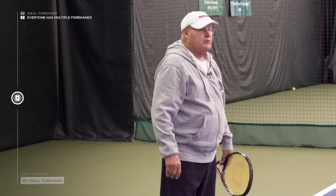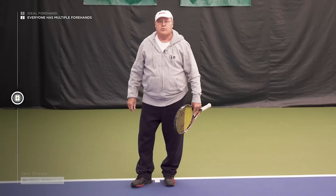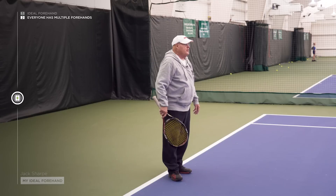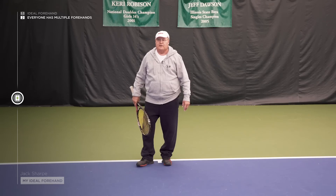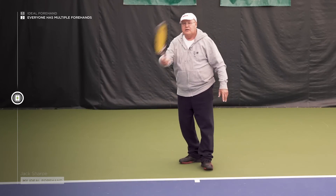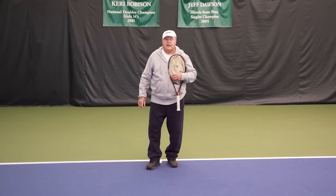They don't have just one forehand. What did Roger Federer say when asked what type of forehand he has? He said, 'Which one?' That's a great way of putting it, because it's all situational. If he's moving in and trying to attack, he's going to hit a much straighter, flatter forehand. If he's rallying — if you haven't noticed — Federer hits very heavy topspin. Most players have much heavier topspin when they're behind the baseline and moving laterally.